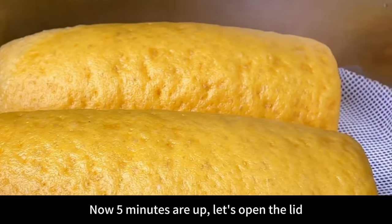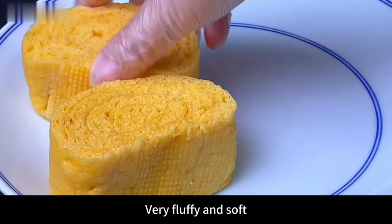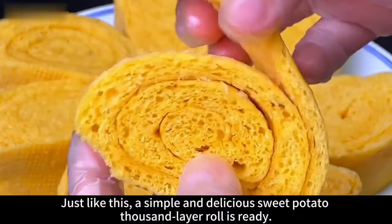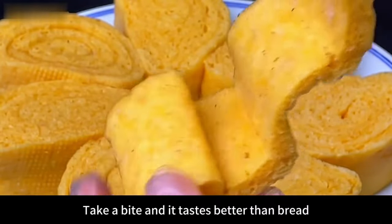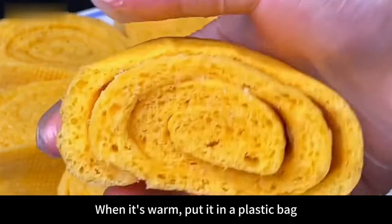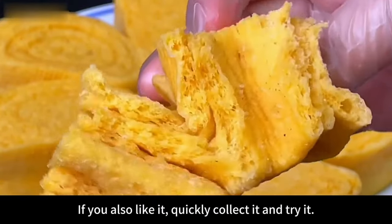After 5 minutes, open the lid — it smells wonderful! Golden yellow color, very appetizing. Press it and it's very fluffy and soft. Take it out and chop into small pieces, place on a plate. A simple and delicious sweet potato thousand layer roll is ready! Take a bite — it tastes better than bread, the layers can be uncovered and eaten. Great for breakfast with porridge or milk. Seal it in a plastic bag while warm and it won't harden even when cold.